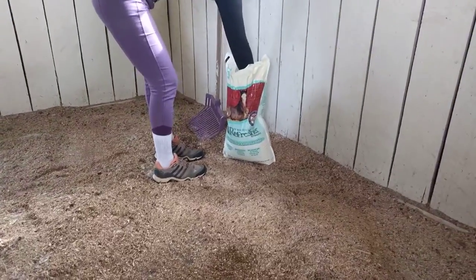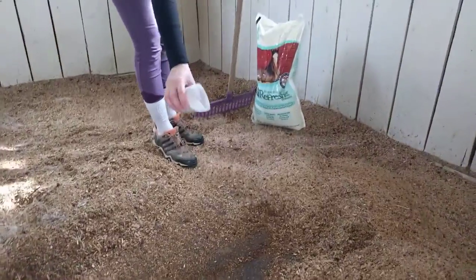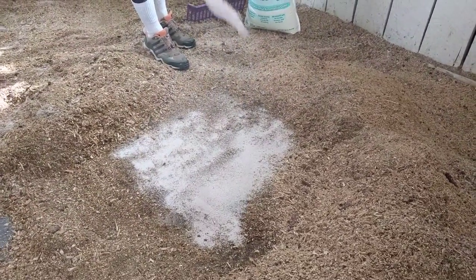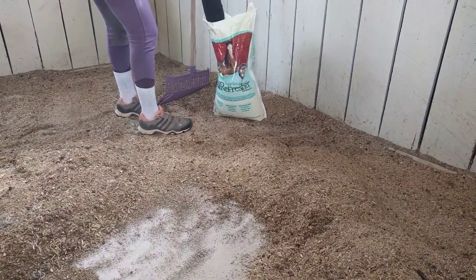I'll grab my scoop of PDZ — here I've used an old water bottle, kind of upcycled it — and cover any wet areas with Sweet PDZ, and let that sit for a few minutes.